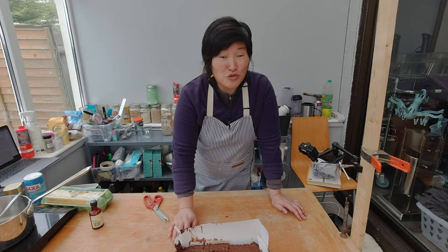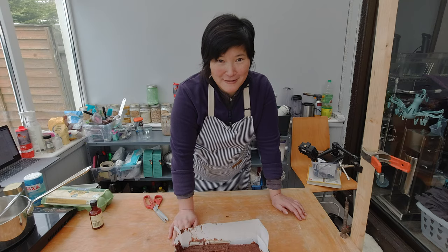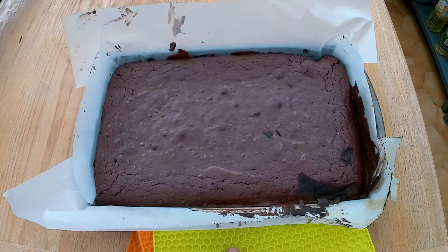I put the brownies into the preheated oven at 350 degrees Fahrenheit or 175 degrees Celsius for 30 to 40 minutes. I took the brownie out of the oven and let it cool down for an hour or two. Now I'm going to check how it turned out.